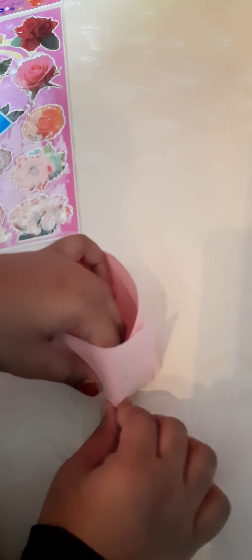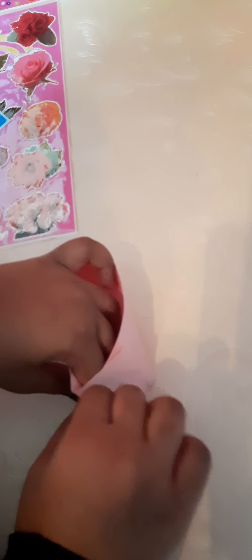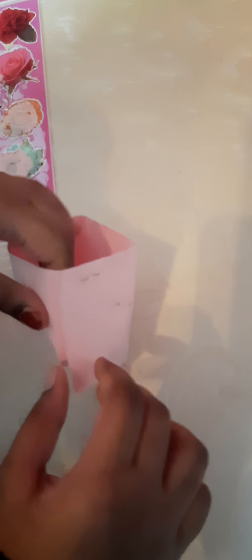I need my mommy's help to staple it correctly. Mommy, please come to help me. Now you gotta press it to give it a shape. Carefully. You gotta press the corners. Look this way, this way a little bit. Now it's almost ready.